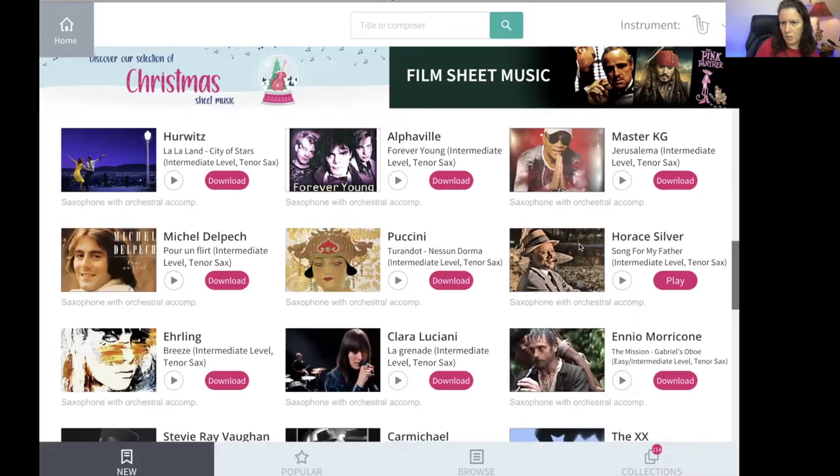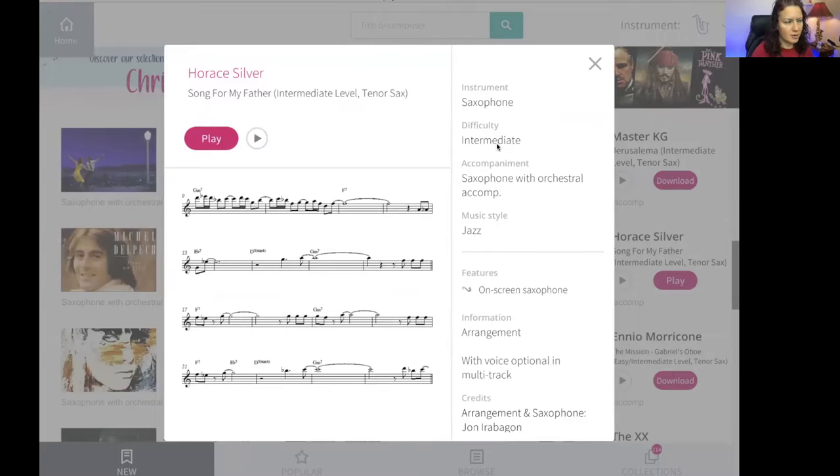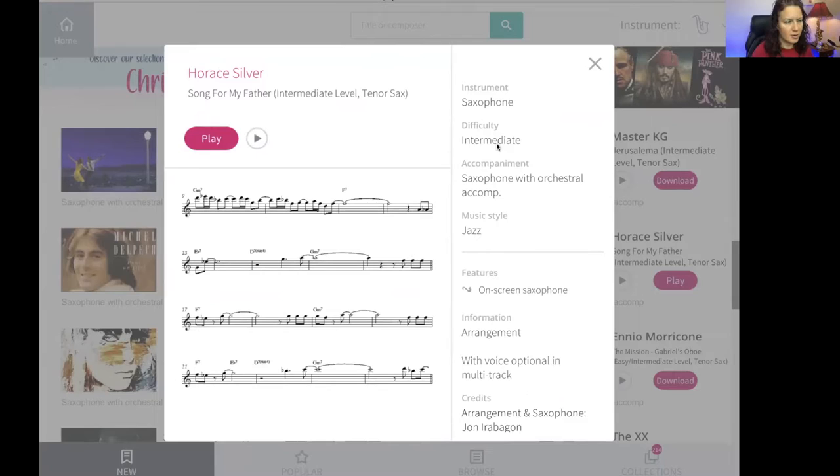Let me take a score that I downloaded — the Horace Silver one. If I tap on the picture, it gives you some information and shows you a quick score preview and the difficulty level. Here's the cool thing: there's not just one difficulty level. You can get easy, intermediate, or advanced — sometimes even easy slash intermediate. So you've got options there.